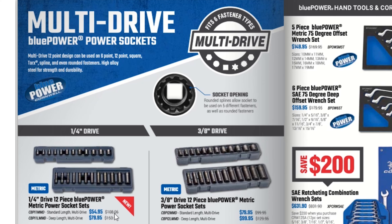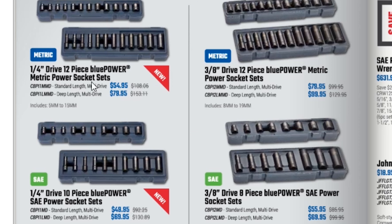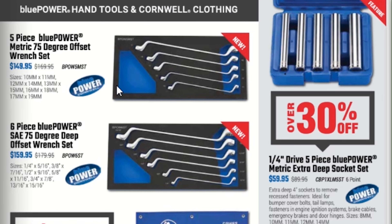Now we have some Blue Power sockets — and we can see they are cheaper, confirming they're their off-brand. These are multi-drive Blue Power sockets with a 12-point design that can be used on 6-point, 12-point, square torque spline, and rounded fasteners — high alloy steel for strength and durability. The quarter-inch standard set is $54.95, deep is $79.95. Short standard $49.95, deep $69.95. The 3/8 12-piece set is $79.95.